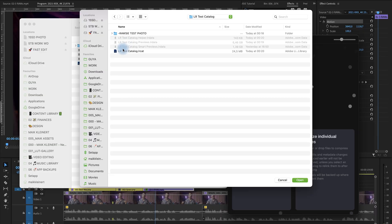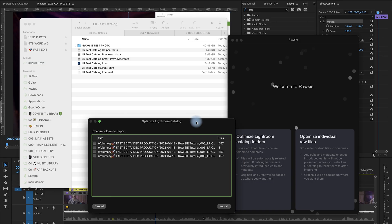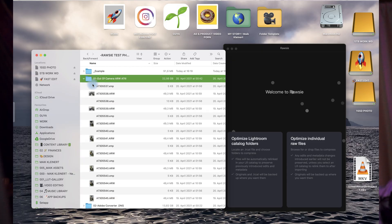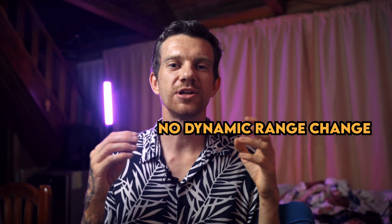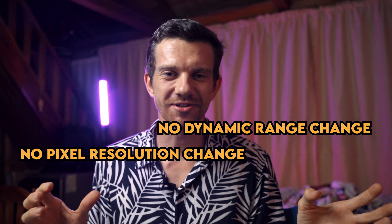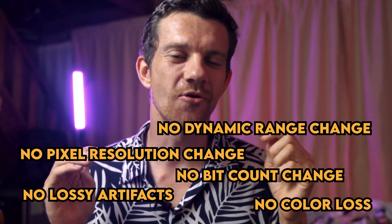You'll end up with a small DNG file. You can also convert your whole Lightroom catalog and it relinks automatically. Even better, RAWs you've already edited in Lightroom have XMP files saved alongside them, which RAW-Z will combine into the small DNG file. There's no dynamic range change, no pixel resolution change, no bit depth change, no lossy artifacts, and no color loss.